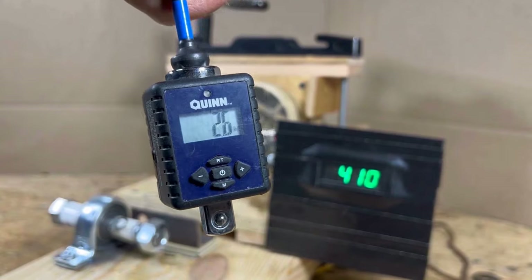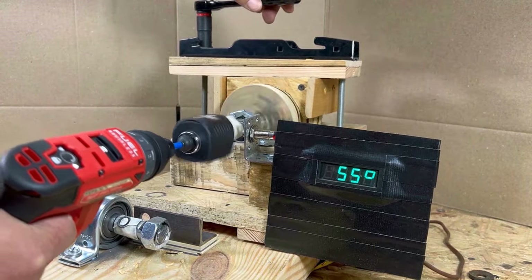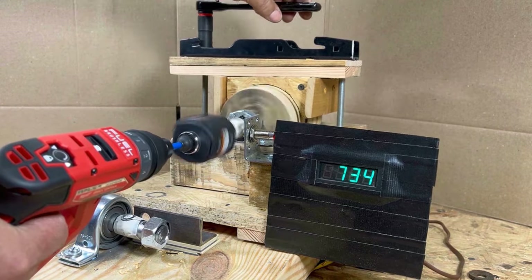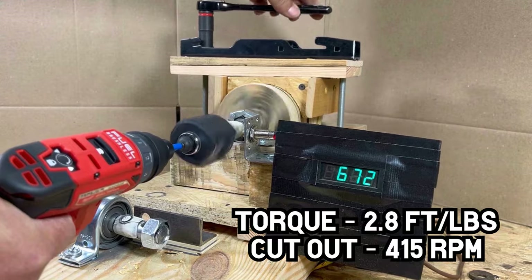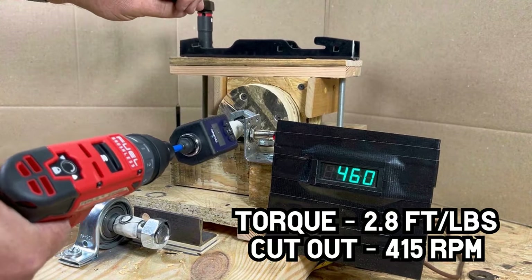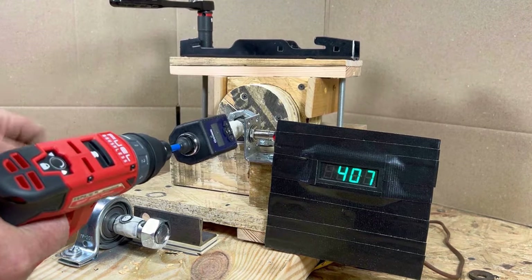The Milwaukee produced 2.6 foot-pounds of torque and cut out at 410 RPM. On average in high speed, it produced 2.8 foot-pounds and cut out at 415 RPM — fairly consistent. Let's see what it can do in low gear.